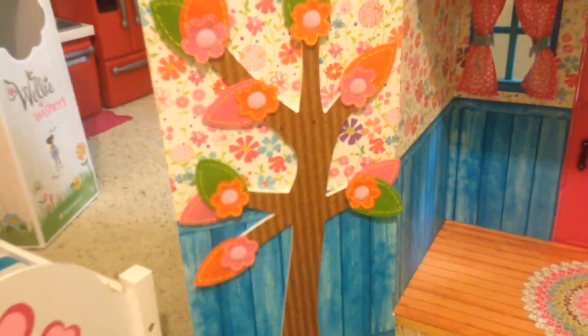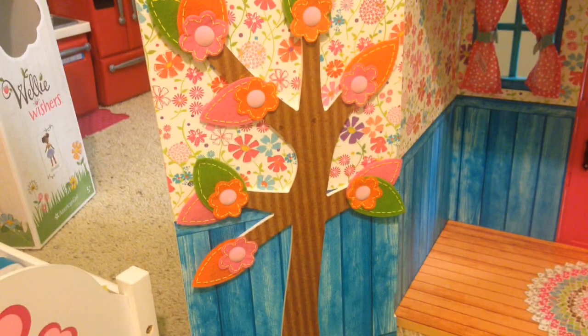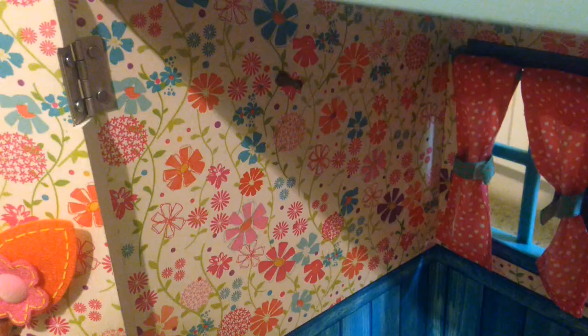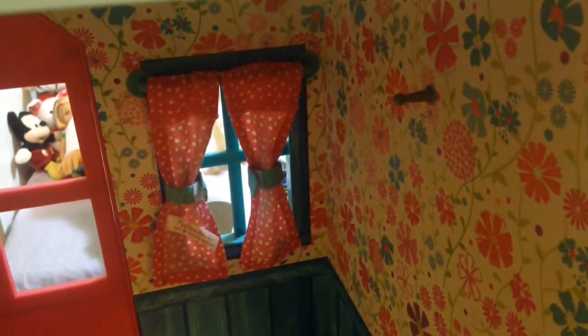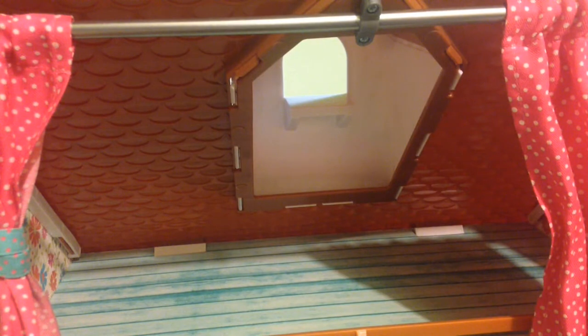Over here they have a tree — I don't really know what it's for, maybe just decoration, but it's really cute. And there's a little hook for pictures on this side, and another one on the other side. Now I'm going to set up the house.